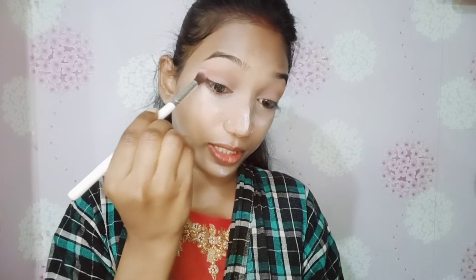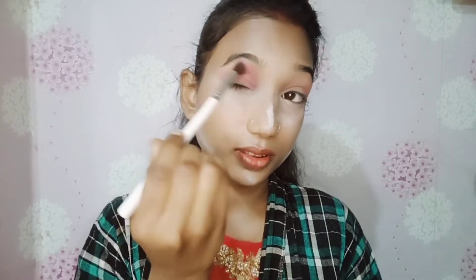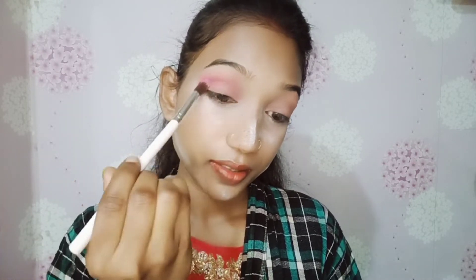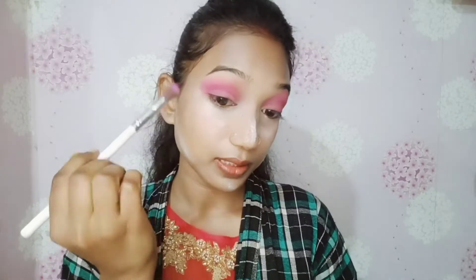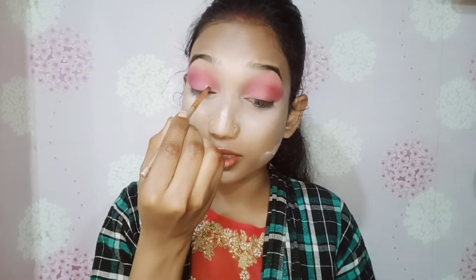I have applied the pink in the outer corner and then I will apply it on the entire eyelid. After that I am using a dark color from the palette and applying it with a circular motion. I will add black eyeshadow on my outer corner and blend it so that my eye shadow is a dark color. I will draw a little crease line.